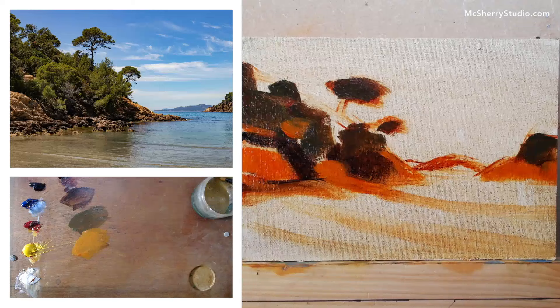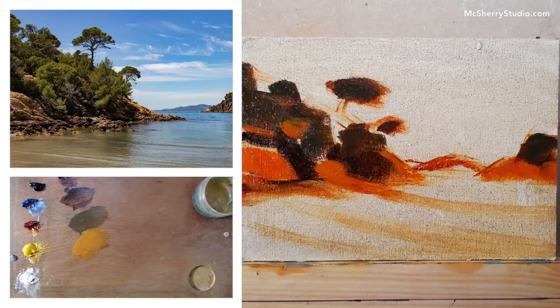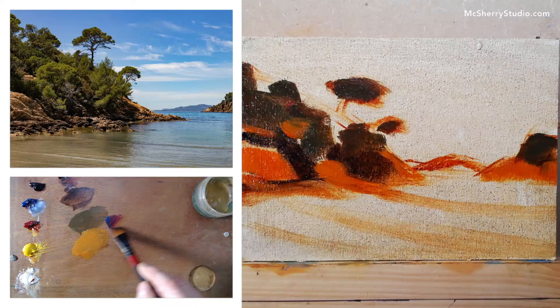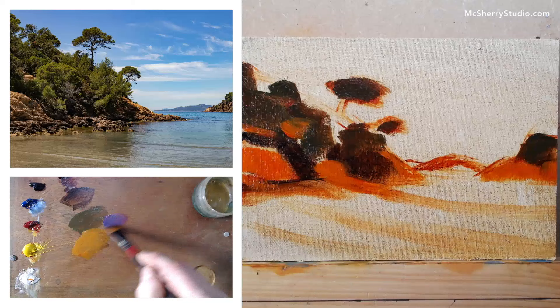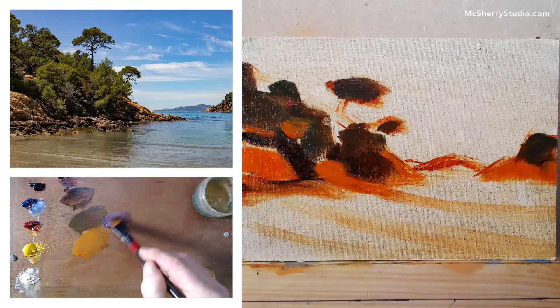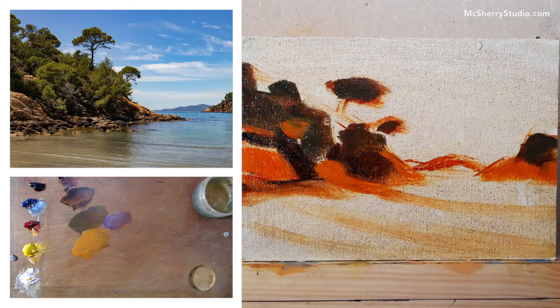My wife is French, so at least we can talk to the French who are native to the Mediterranean region. Let's move on to that headland in the distance. Let's grab a little bit of blue and red and white — you get this kind of violet-y colour. I'm going to mix in some green because there's a vast body of air between us and that headland, so I'm going to knock it back into the distance. It would still have a kind of green tinge, even if it is slightly purplish.